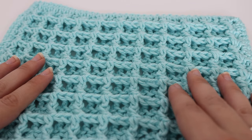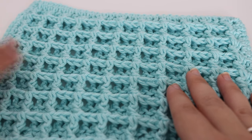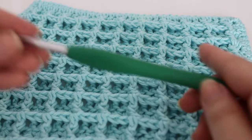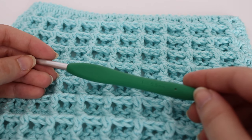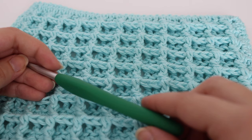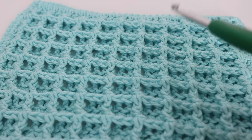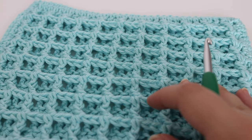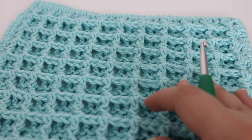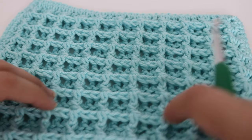For today's dishcloth you will need a size I-9 crochet hook. I'm using my favorite Clover Amours, this is the I 5.5 millimeter crochet hook. You're also going to need one skein of cotton yarn. The cotton yarn I'm using today is Hobby Lobby I Love This Cotton. However you can also use the Lily Sugar and Cream Cotton or any other cotton that you have in your stash.